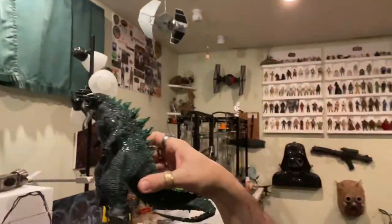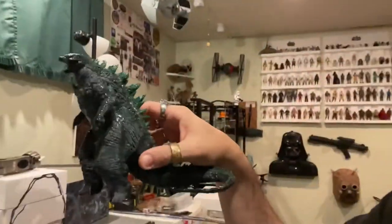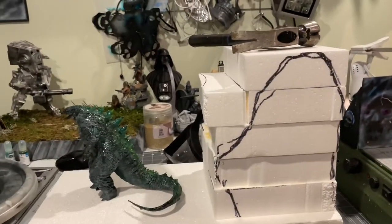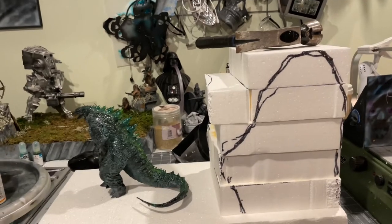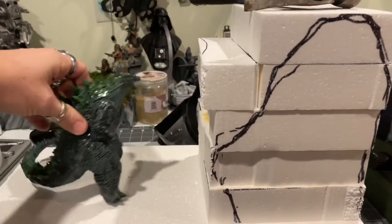Welcome back to the channel. Today we are gonna do another diorama, but this one a little bit different. Let me just show you — we got ourselves Godzilla. We downloaded it, 16 hours to print this, so small, there's nothing in it. What we're gonna do is build a diorama. I've seen this on the internet, I thought it was pretty cool, we're gonna do our own little version of it.